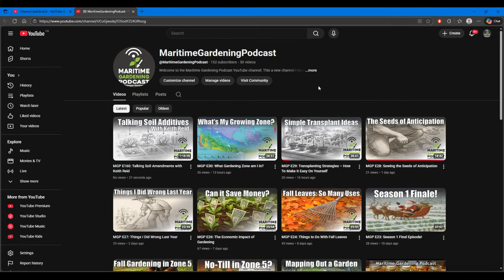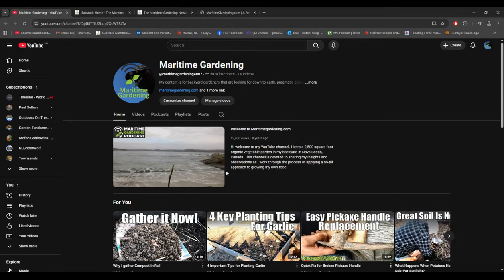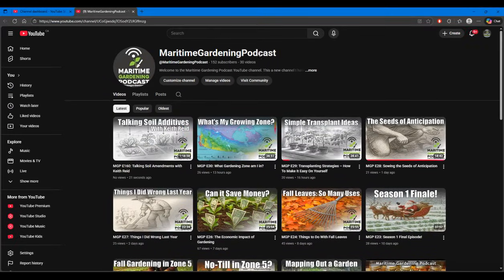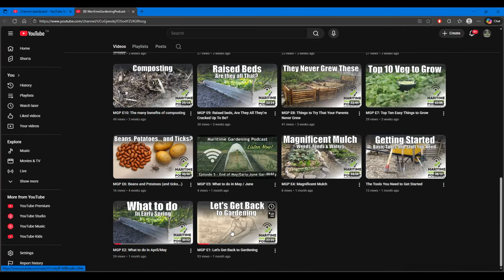This video is an excerpt from a conversation with Keith Reed — a recent podcast. You can find the entire conversation on my new YouTube channel called Maritime Gardening Podcast. I've broken my YouTube content into two channels: the original channel, Maritime Gardening, has 55,000 subscribers, and the new channel, Maritime Gardening Podcast, will have all the podcast content. It currently has only 152 subscribers, so please subscribe to be notified when new podcasts are released. I've already migrated 30 podcasts going back to my very first one.